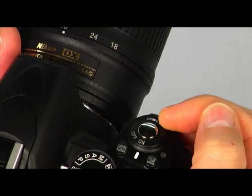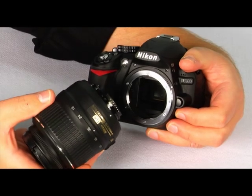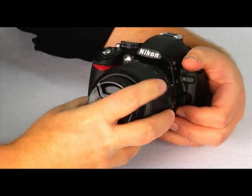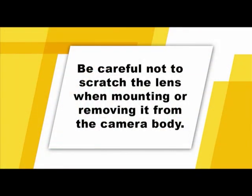To mount a lens, make sure the camera is switched to off. Hold the camera with one hand and the lens with the other. Align the lens's index with the camera's index, then gently rotate the lens counterclockwise until it clicks into place. Take great care not to scratch the lens by allowing it to make contact with anything. When you need to clean the lens, it's a good idea to use a lens cloth — other fabrics can dull or scratch your lens.